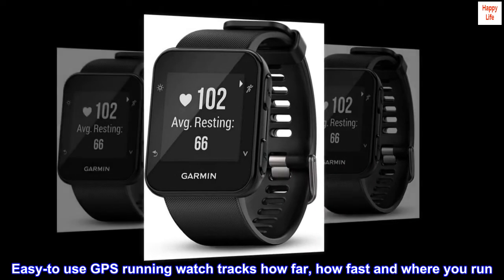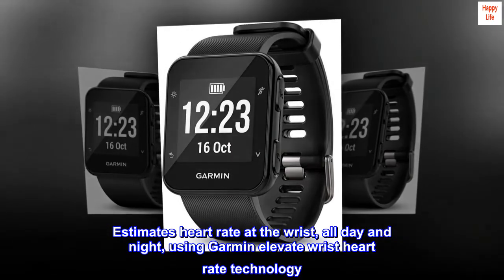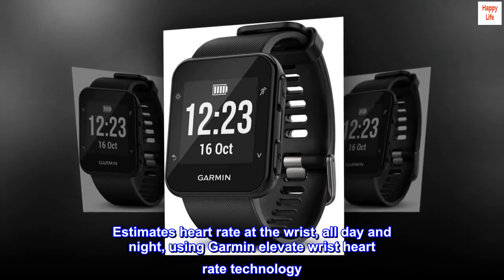Easy-to-use GPS running watch tracks how far, how fast and where you run. Estimates heart rate at the wrist, all day and night, using Garmin Elevate Wrist Heart Rate Technology.